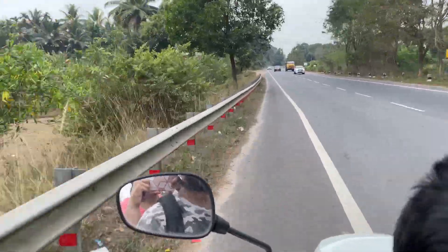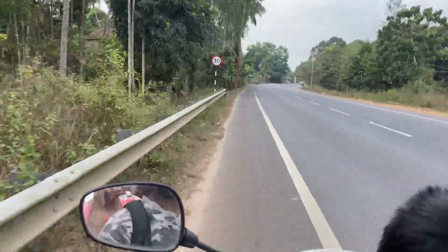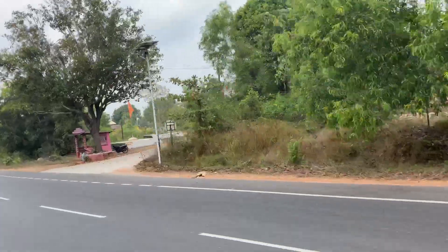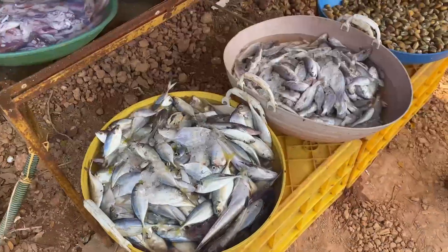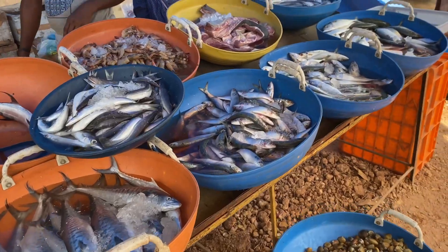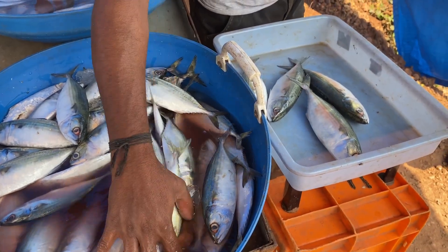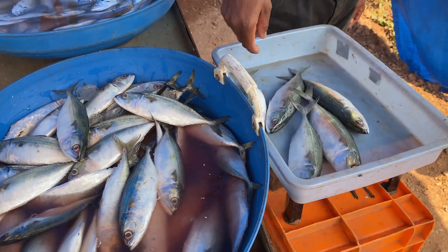At 10:15, we headed to the market to get some fresh produce. As I was strolling through the market, I saw some freshly caught sea fish. I saw some mackerel, so I bought a few to make some fish cutlets.